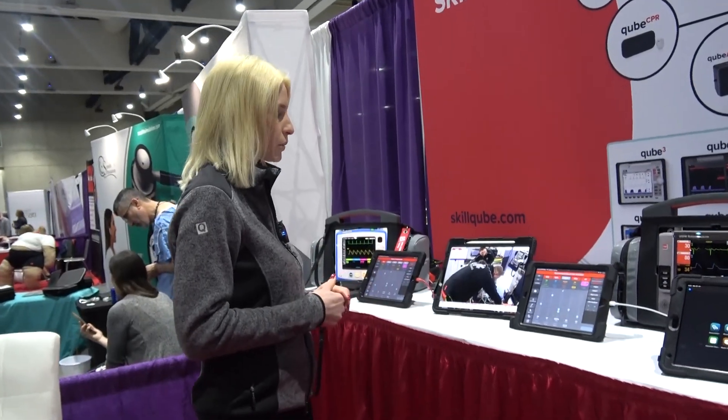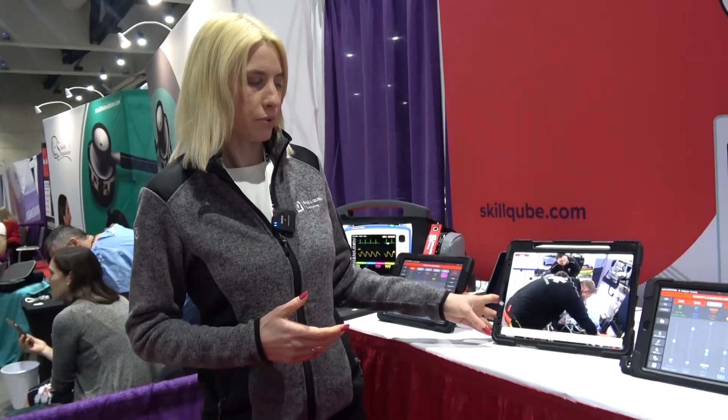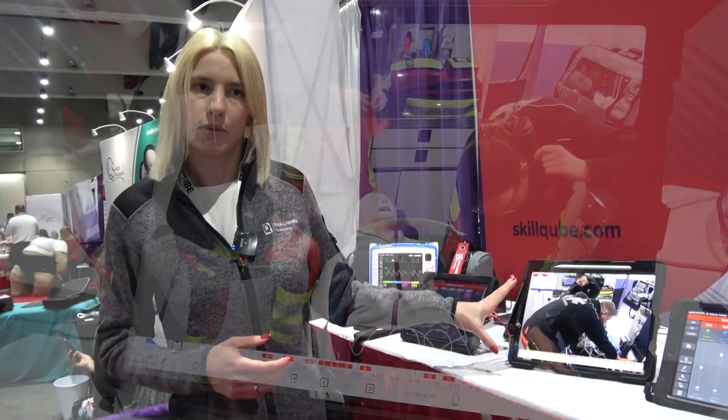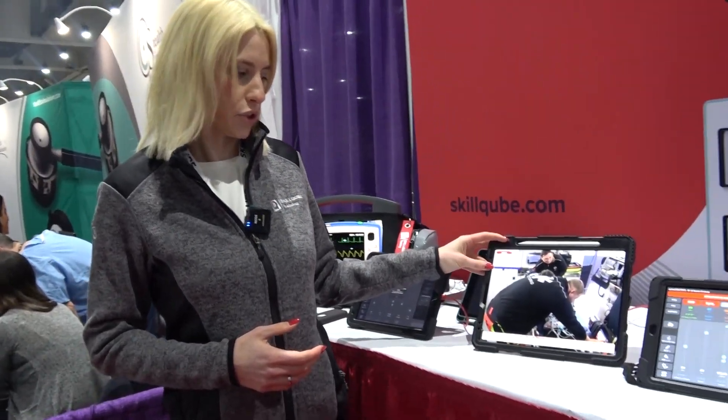Over there is the last product we have with us today, which is our mobile audio video debriefing system. It runs on an IP access camera and gives you the ability to stream one camera view and also include the monitor of the virtual patient.